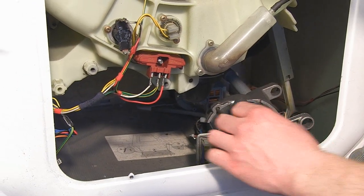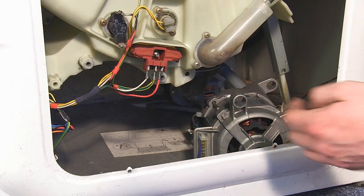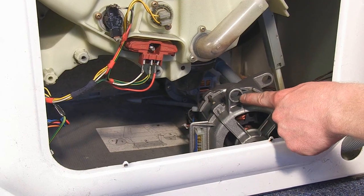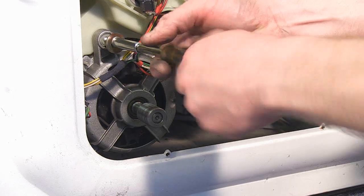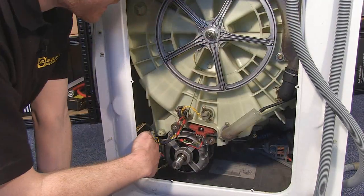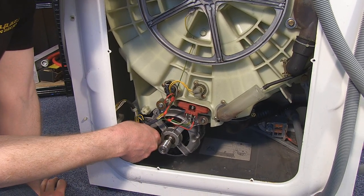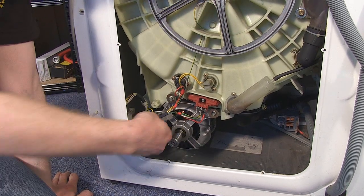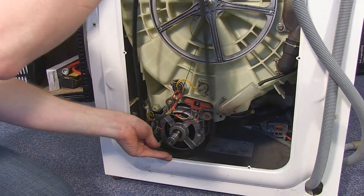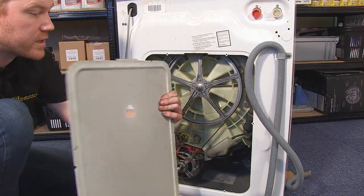The motor is attached to the drum at three points — two motor mounting pillars at the front and one at the rear — and these correspond with the motor mounting loops on the motor itself. You can then re-screw the motor mounting bolts, re-attach the electrical connectors, and then the drive belts, and then re-attach the back panel.